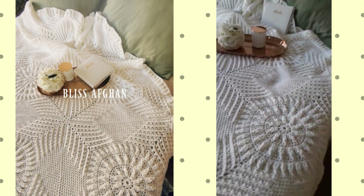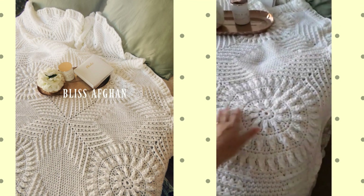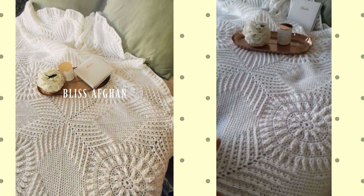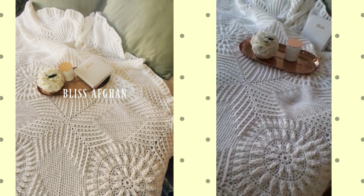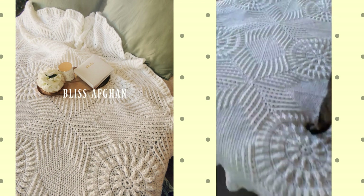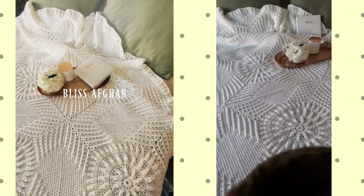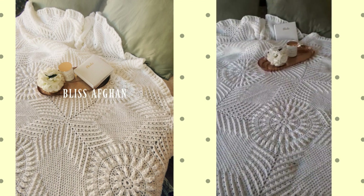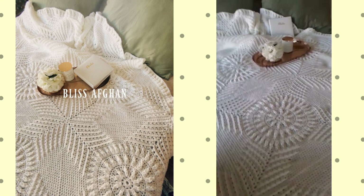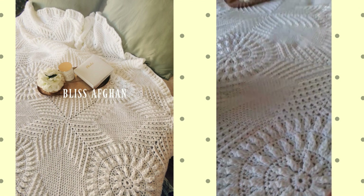I made 20 inch squares. This pattern begins with a circle and then it is shaped into a square, and then I join them together with whip stitch. I made a total of 12 of them, so the actual blanket is quite a nice size — it fits on our bed. Our 16th wedding anniversary is coming up in March, so this is a bit of a present for myself and my husband.